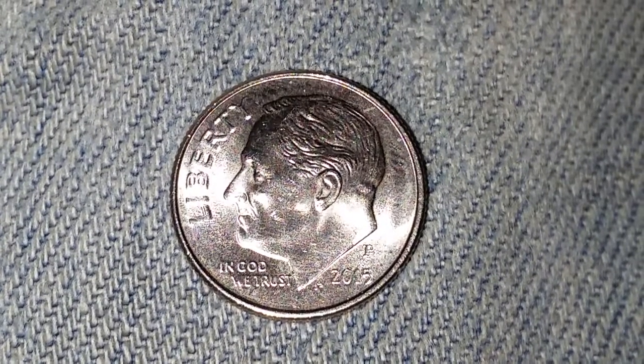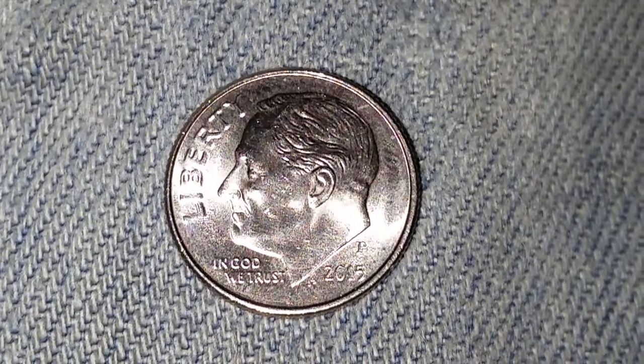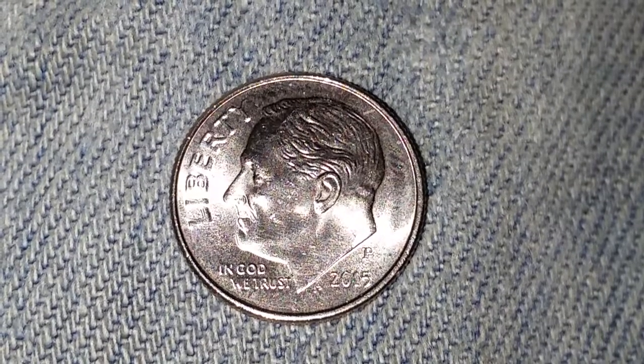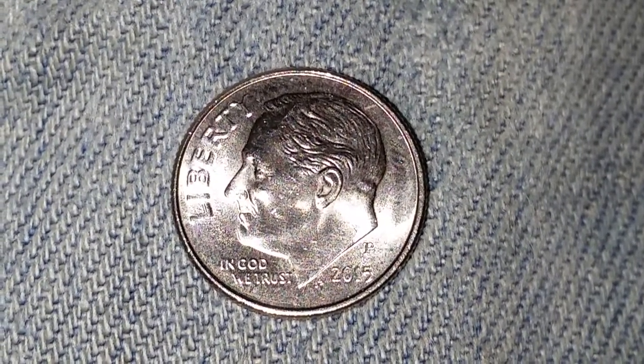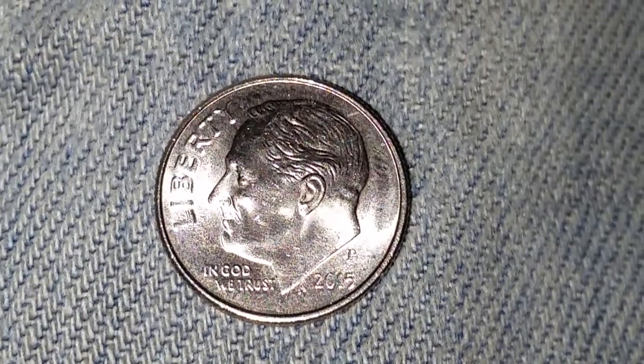So we see Liberty at upper left, Roosevelt in the center of the coin, and In God We Trust, 2015 which is the mintage date, and the mint mark P for the Philadelphia mint. And let's go ahead and take a look at the reverse of the coin now.